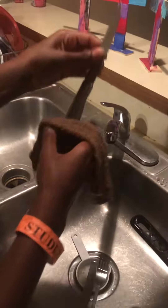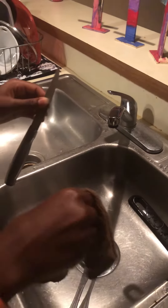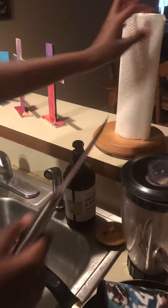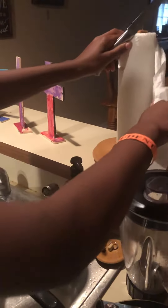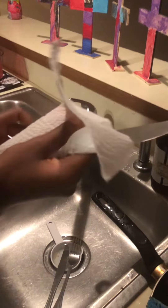Sorry, got the water on it. Since your rag's wet, you just get your paper towel — if you don't feel like running to get another rag — and then you just wipe it off and get it dry.